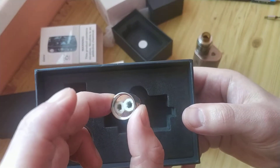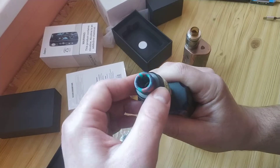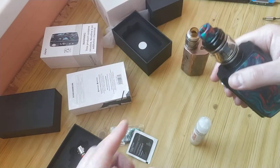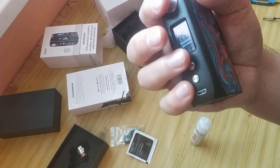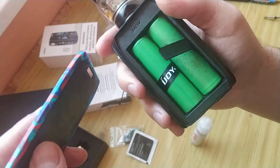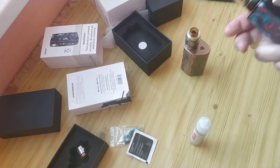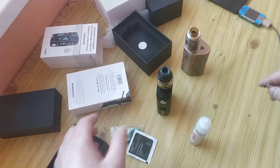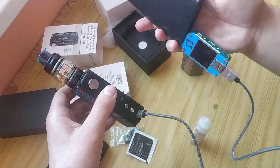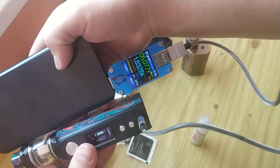You get the tank with bubble glass and ordinary glass, a new coil inside, and it's really easy to fill with new liquid. There are also two Sony batteries and a two-amp charger included. I'll show you what Sony cells are inside.